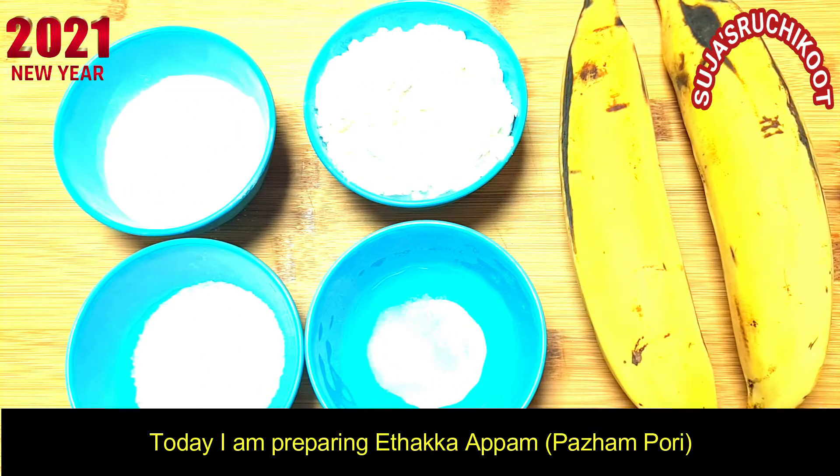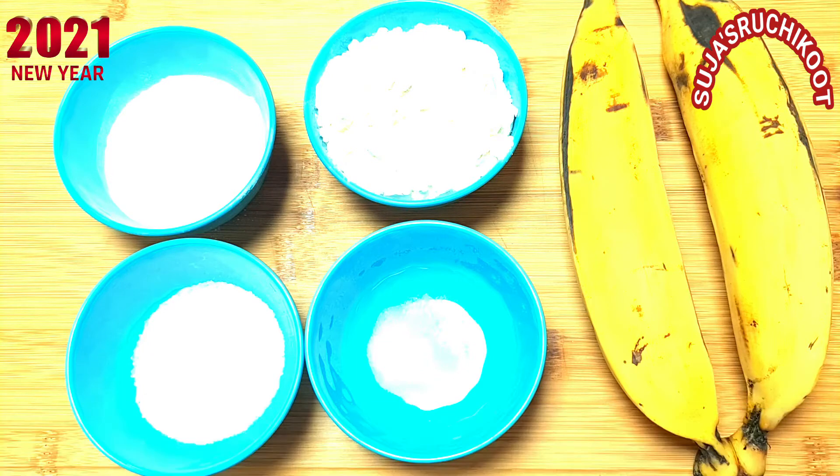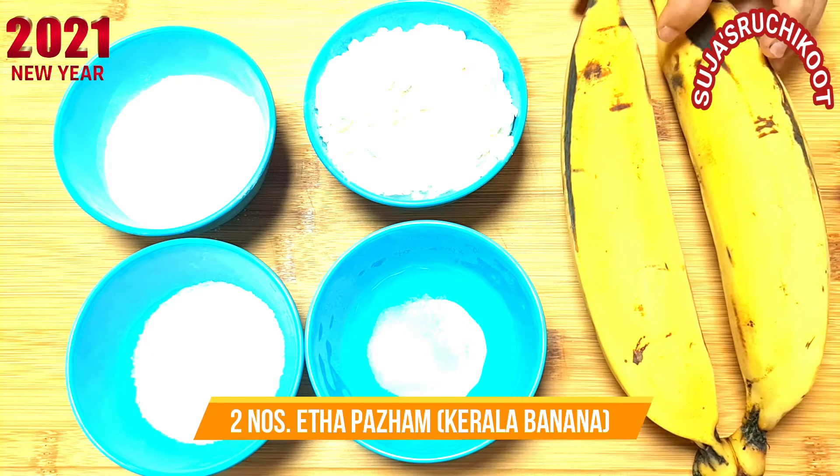Hello everyone! Today I am going to make a cup of tea. I will add 2 cups of tea.